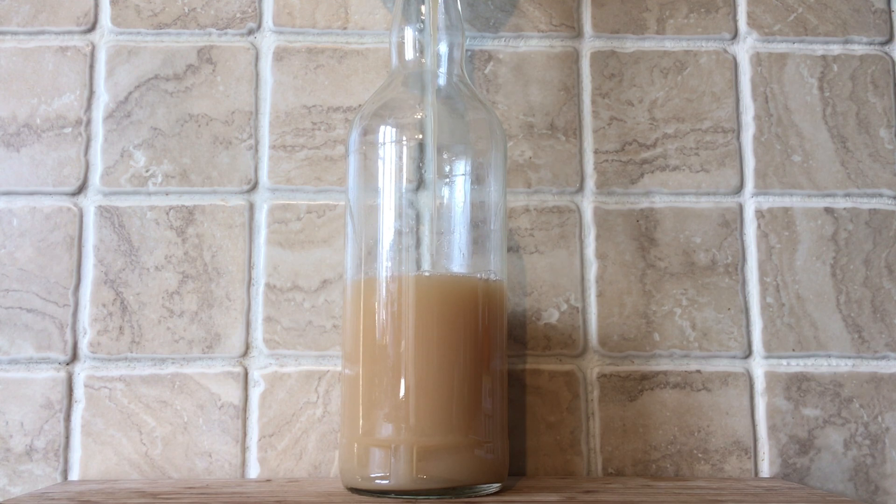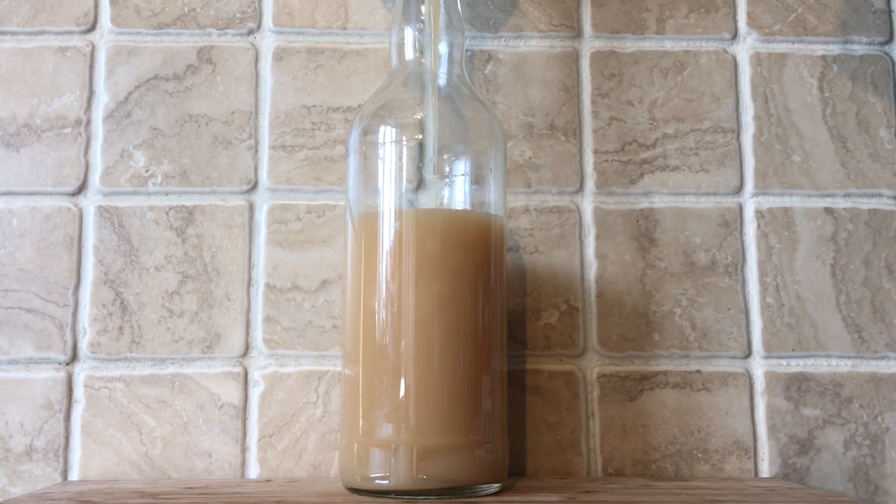It couldn't be easier - chuck both solutions into a bottle, give it a good shaking up, then set it to one side and leave it. Just have a think for a second - what do you reckon happened to the Warther's original drink? Did it stay combined, separate a little bit, or completely separate again?